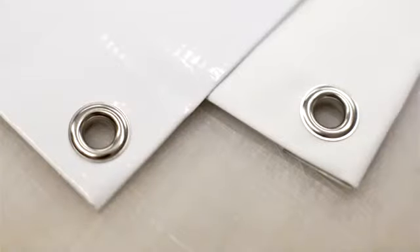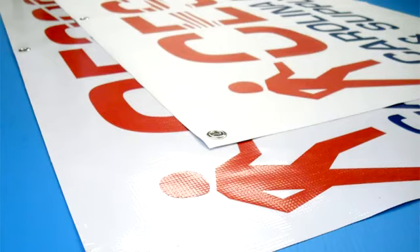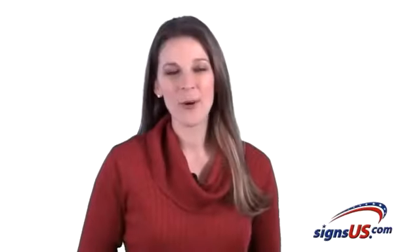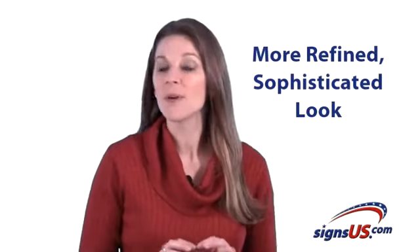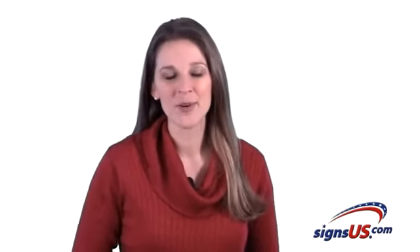Now right here, you can see how the standard glossy banner looks side-by-side to the ultra-smooth banner material. On the one hand, the colors printed on the glossy material tend to appear slightly more vibrant. However, the ultra-smooth banner material is a popular alternative for our clients who prefer a more refined, sophisticated look over traditional vinyl banners.